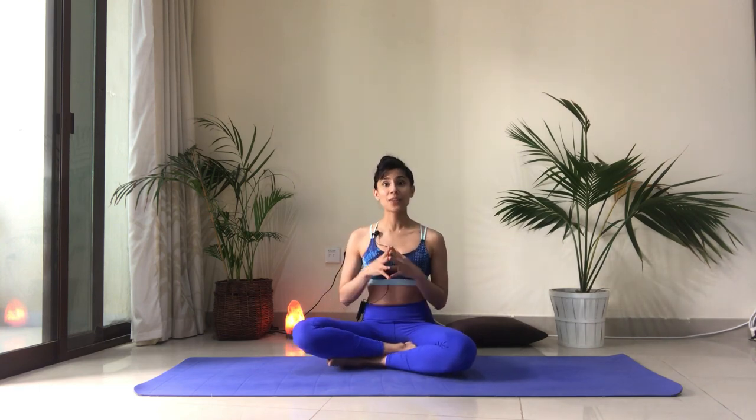Namaste everybody and welcome back to my channel. I've received a couple of requests for some stretches or an easy and simple sequence that can be included in a workout to ease out tightness and tension in the hamstrings, which can also lead to back pain and poor posture.